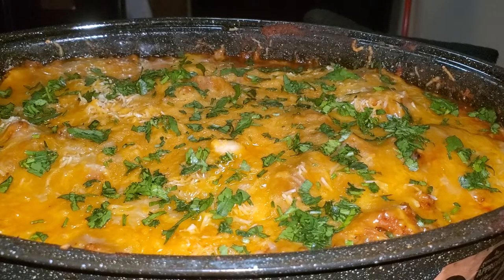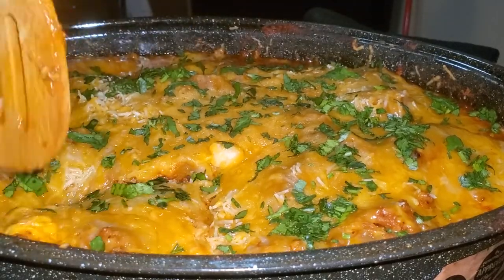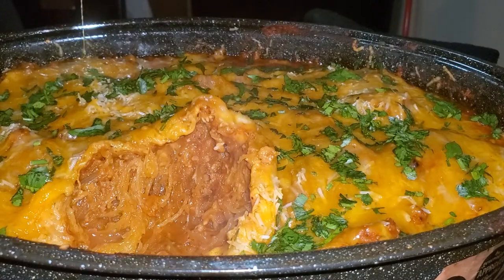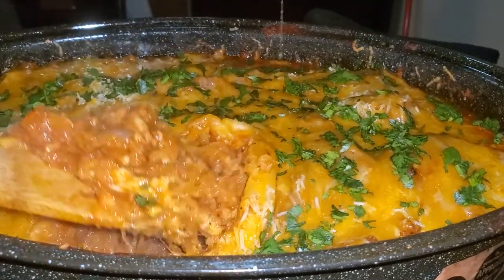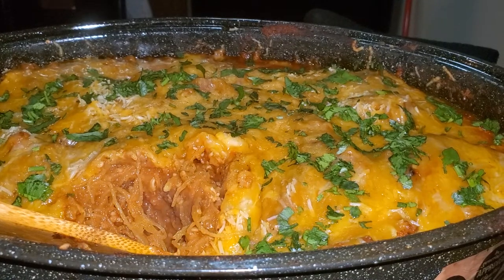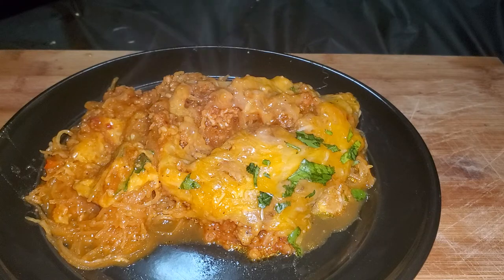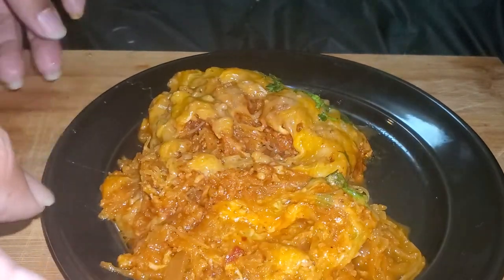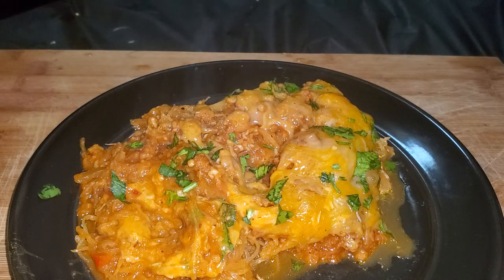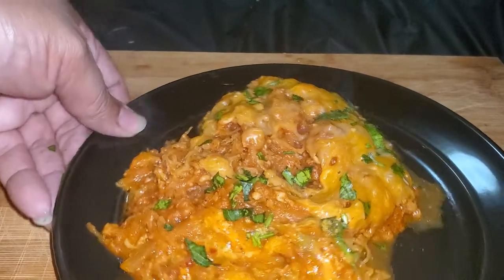Now I'm about to cut a piece and put it on a plate. That's the finished product — low carb and delicious, all that good stuff. Looks just like spaghetti, doesn't it? Thank you guys so much for watching, I really appreciate it. A little more parsley, and please tune in for my next video. Make sure you like, comment, subscribe — all that good stuff. It really helps me out and I'll see you on the next one, bye!